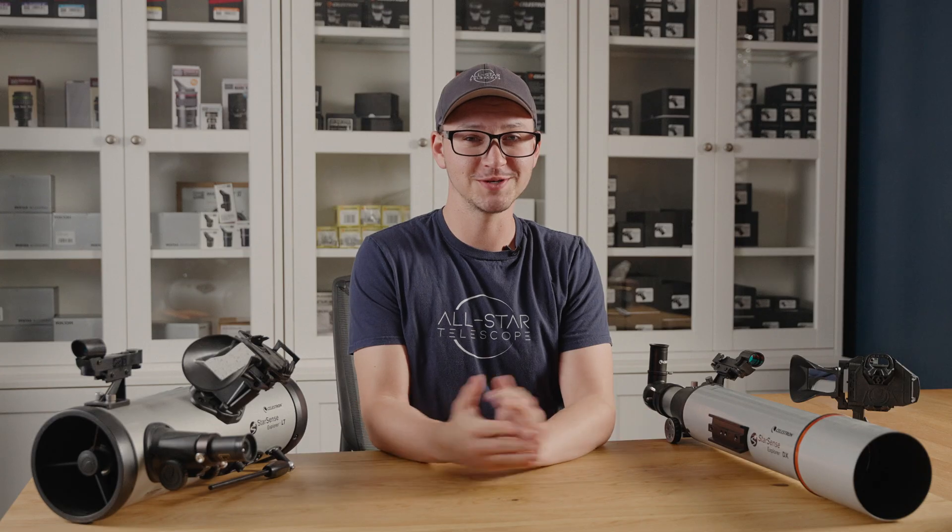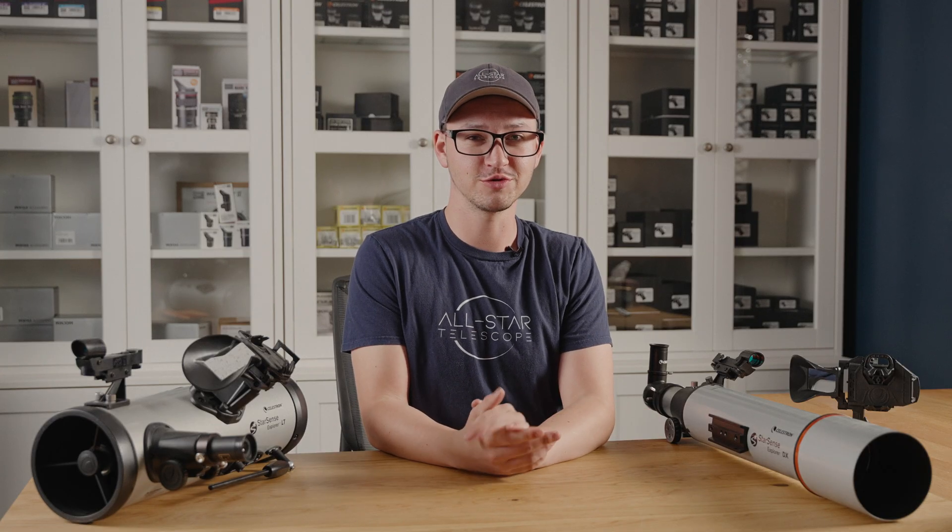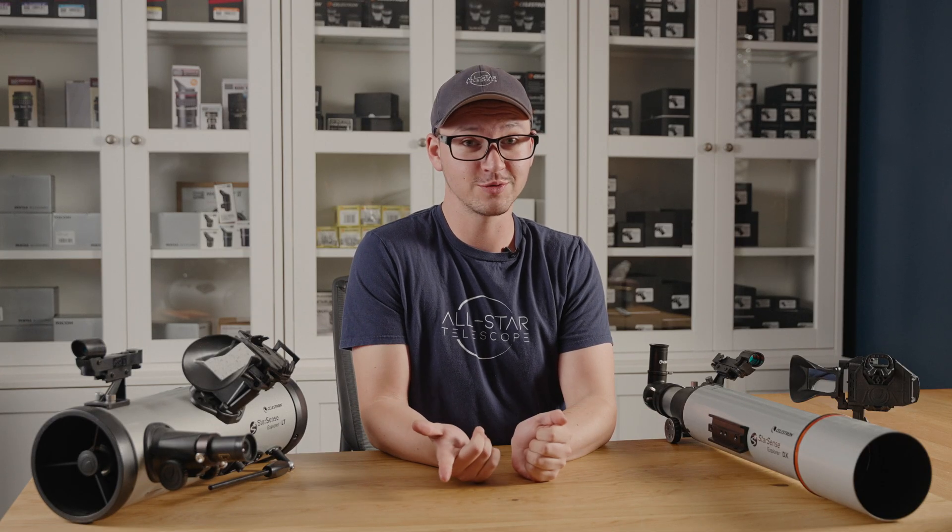Hi there. It's Gabe from All-Star Telescope. Today we're going to be going through Celestron's StarSense Explorer series of telescopes. We're going to go through what is it and how does it work.